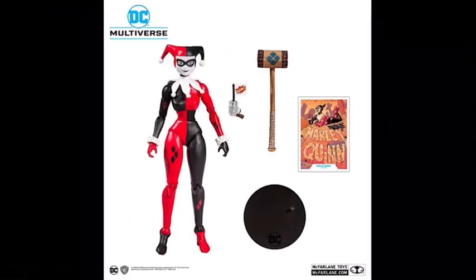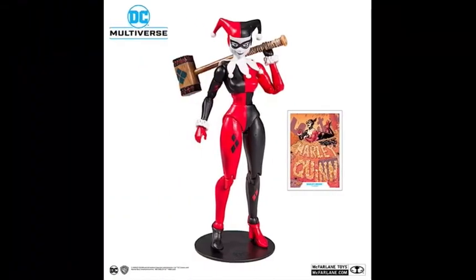Then we have Harley Quinn. I'm not quite sure if this is based on Batman the Animated Series or the comics, because that face looks very cartoony, but then if you look at the collector's card, it's a comic picture. For accessories, she comes with her mallet hammer thing and a little gun with the bang flag on it. I like the colors on this — with the little diamonds on her legs and her arms, and even the little ruffly thing on her wrist. And there she is posed on the stand with her mallet.